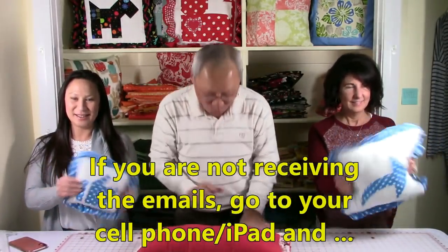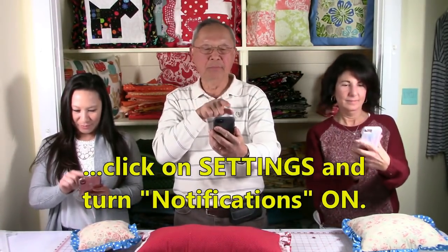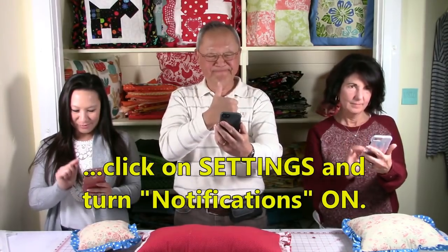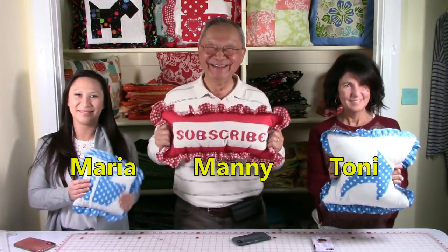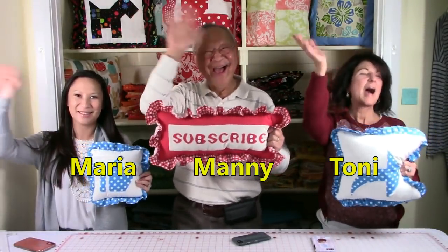If you're not receiving email notifications, go to your cell phone or iPad, click on settings, and turn notifications on. So glad you came to my sewing room — see you next time and happy sewing!